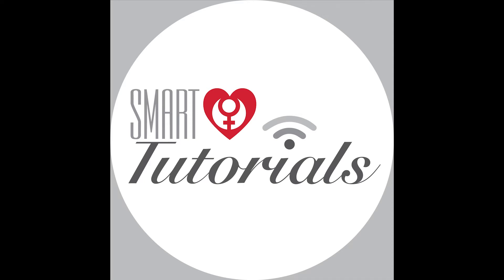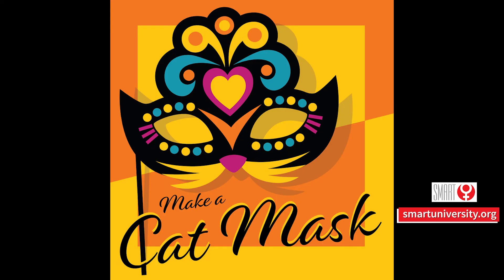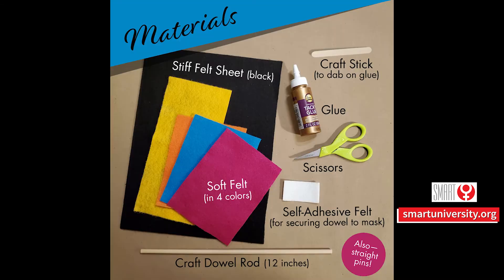Smart Tutorials: Make a cat mask. Materials needed: stiff felt sheet in black, soft felt in 4 colors, craft stick to dab on glue, glue, scissors, self-adhesive felt for securing dowel to mask, craft dowel rod 12 inches, and straight pins.